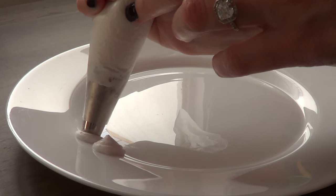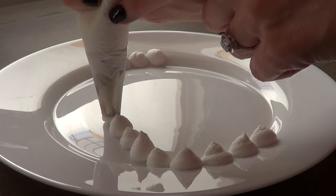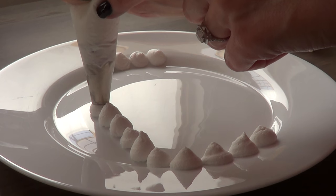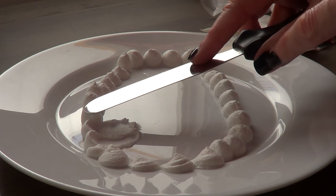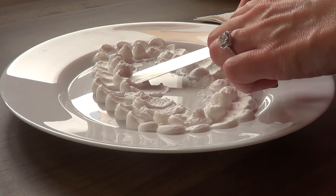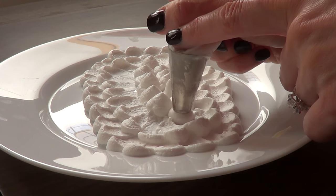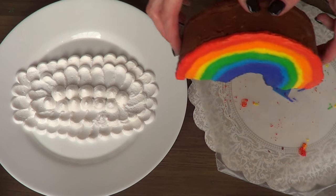Then I'm going to grab a plate and a piping bag. I'm using a Wilton 1M and some whipped cream to add what are supposed to be clouds using my petal cake technique. With my spatula, I just drag the frosting or whipped cream, then place my cake on top of the clouds.